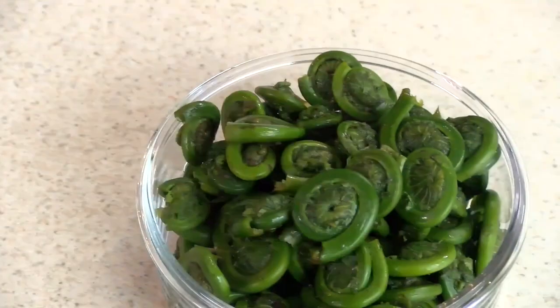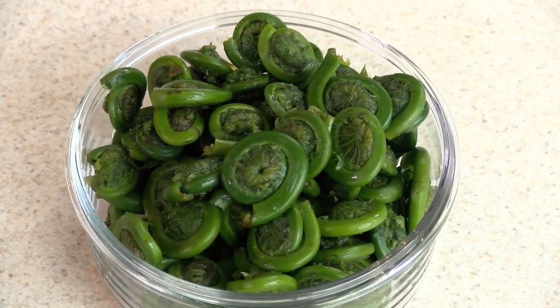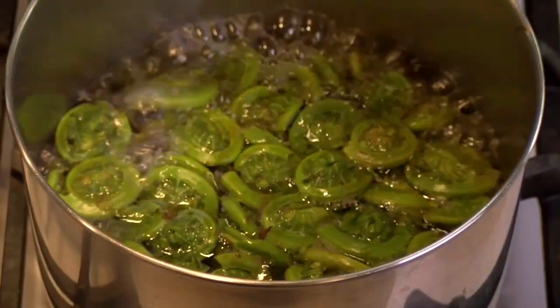Hello, I'm Kathy Savoy, Extension Educator with the University of Maine Cooperative Extension. Spring has finally arrived here in Maine, and it's time to get ready for the highly anticipated fiddlehead season. The ostrich fern fiddlehead is a highly anticipated spring delicacy. Today's video will discuss three ways to help keep you safe when consuming fiddleheads.